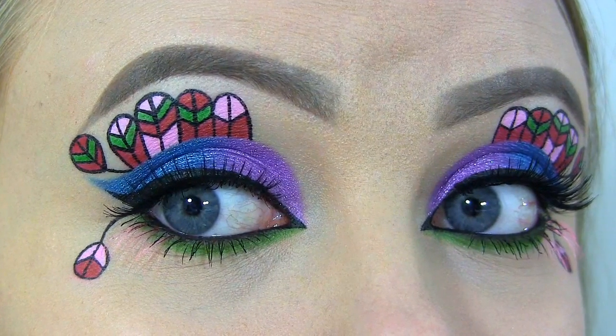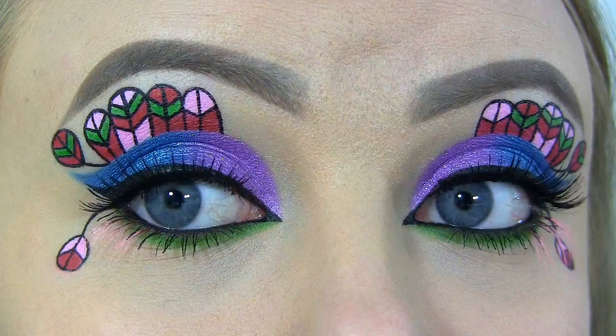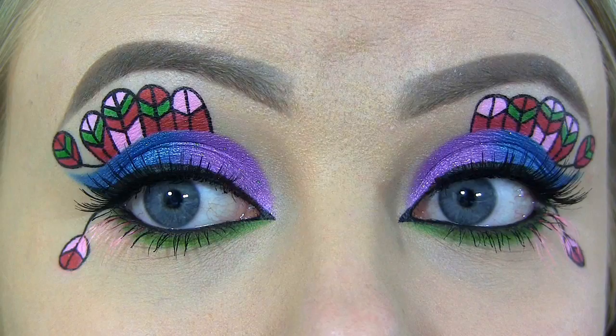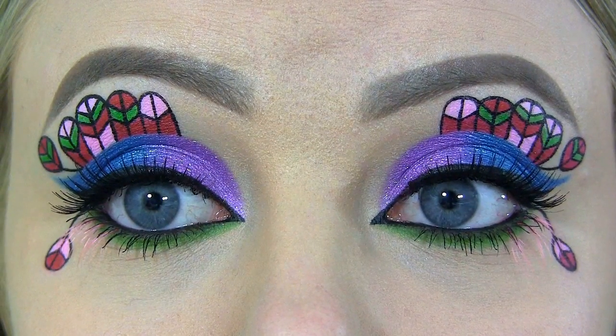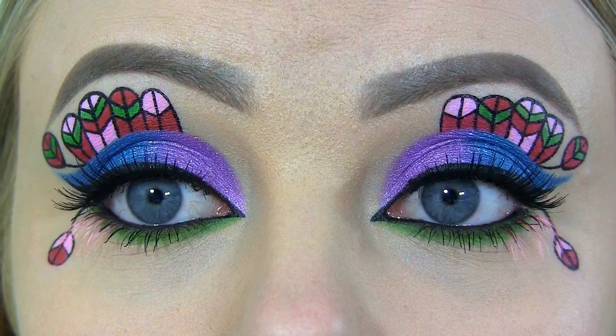Hi beauties! Today's look is inspired by Avia Trotter, which is another one of the hybrids from Monster High's movie Freaky Fusion. The lid is inspired by her hair and skin color, so blue and purple, and the feather design above the crease is the type of eye makeup that she's wearing. I didn't draw a lot of feathers along my lower lash line like she has, because I have a few wrinkles there and it just wouldn't look cute, but I did add a few pink lashes there instead. I hope you enjoy the tutorial, and let's get started!